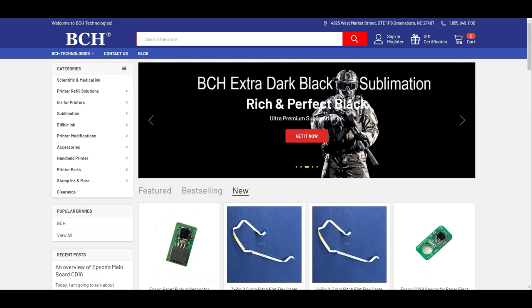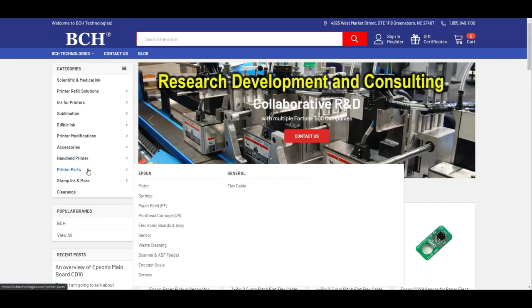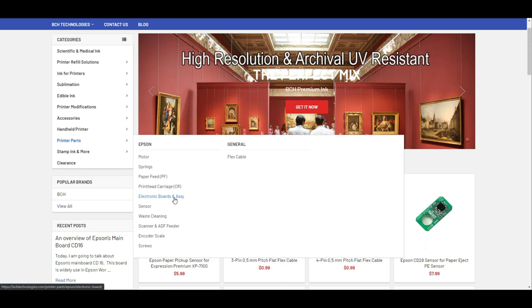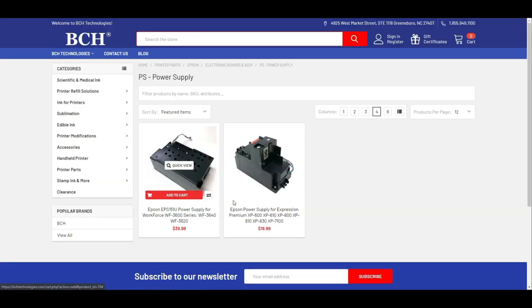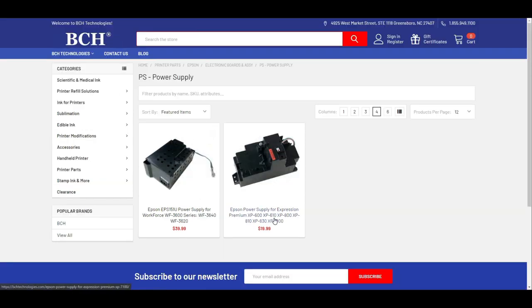Where to get it? Of course, bchtechnologies.com. Go to bchtechnologies.com, go to Printer Parts, Electronic Boards and Assembling. On the left-hand side, you're going to see PS Power Supply. This is the one we're going to install today.